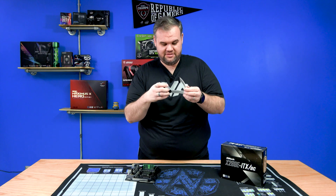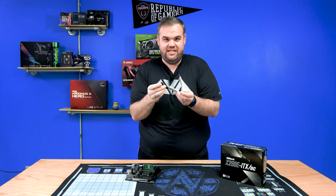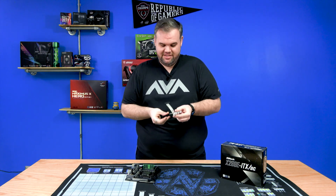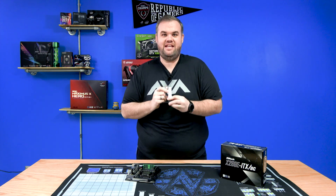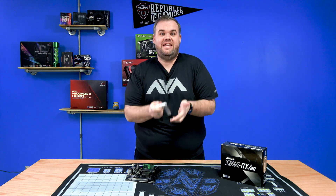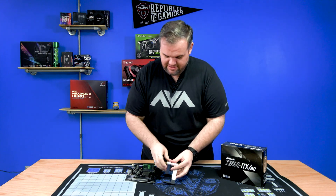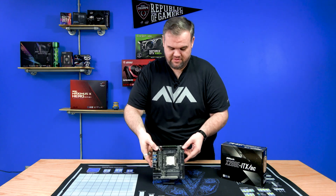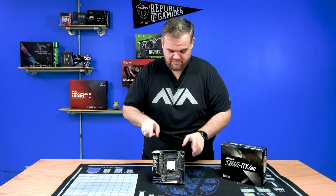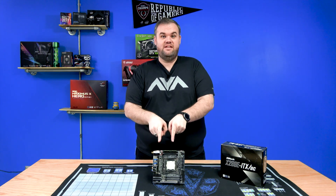I broke the foot — the foot broke. My precious! The motherboard killed it. It's all the motherboard's fault, not me. Bad board. The board stays — see? It's a good board.